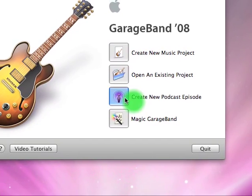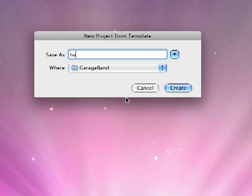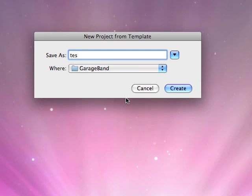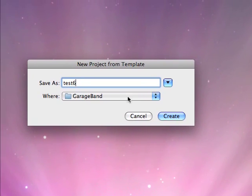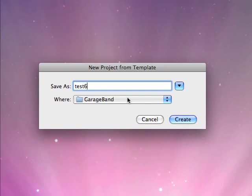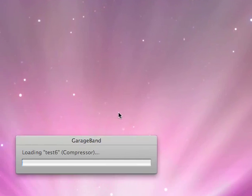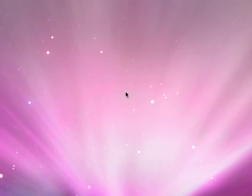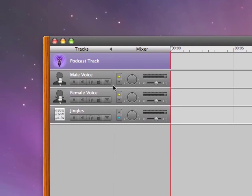From the splash screen, select Create a New Podcast and we're going to call this Test 6. This is just your GarageBand file — it's not your actual audio file. I'm going to save it in GarageBand. Click Create and it puts together a little template. Here's our GarageBand user interface window.